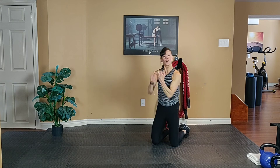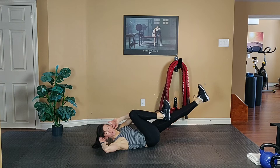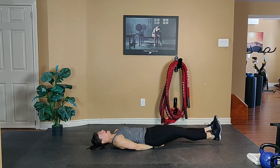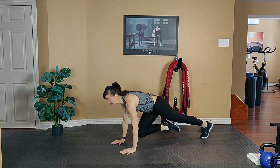Let's put it together: one bicycle, one leg lift, and one mountain climber. Here we go. Draw the belly button in, engage the core — so one, one, and one.